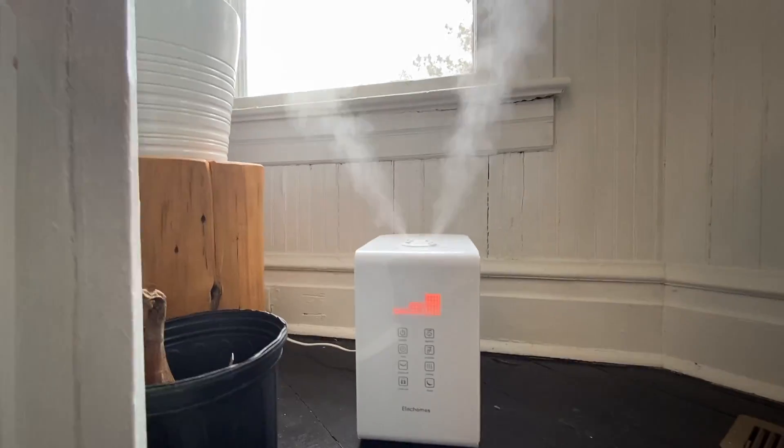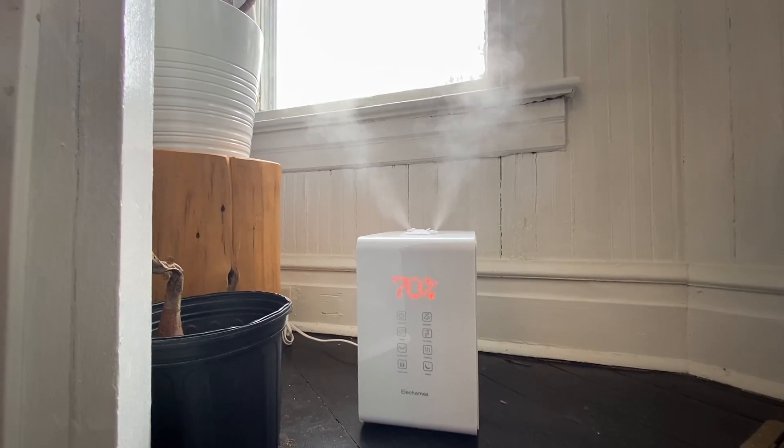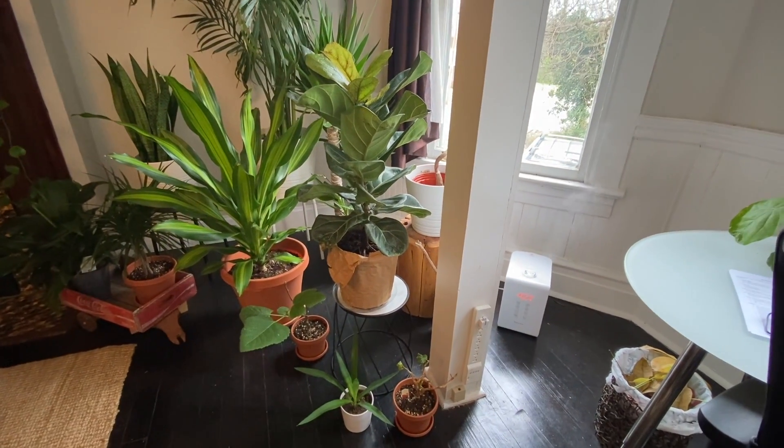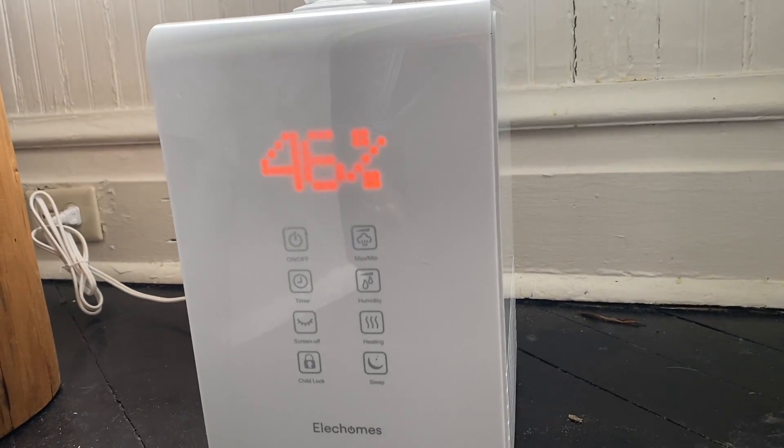I got a 5.5 liter humidifier - I think that's one of the sizes I chose but I will link their website in the description. They have a bunch of different sizes if you want to check them out. Because it's so big, I don't have to fill it up all the time and I can just leave it with my plants and trust that it will just make them feel so much better. That's one of the things that has completely saved my plants' lives over this past winter. The heater dries out the air so badly that it is literally painful sometimes.